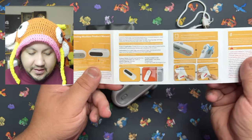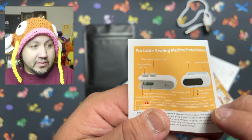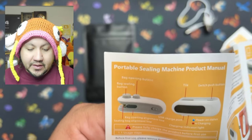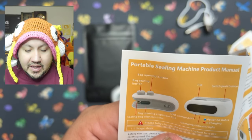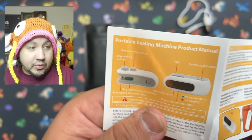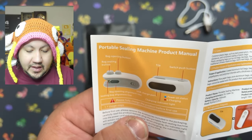They do have English instructions. You've got the bag opening button, which is basically a little knife. You've got the bag sealing button. You've got the opening bag alignment and the sealing bag alignment. And you have the USB port on one side as well as a magnet.